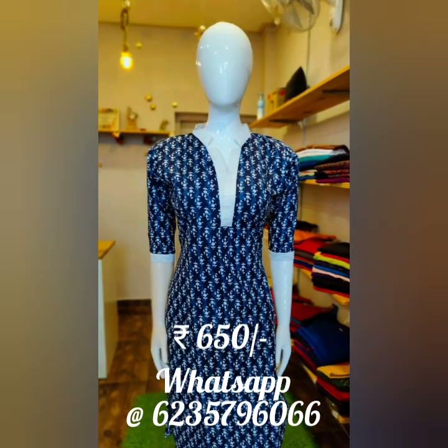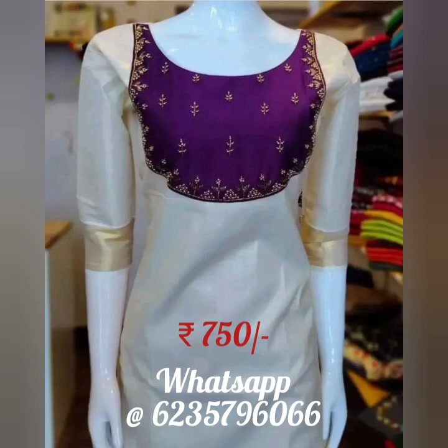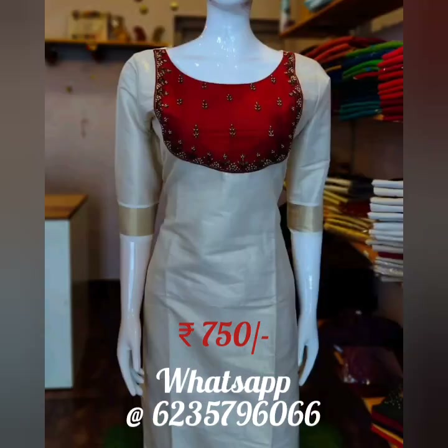We have indigo prints available in two different patterns. You can choose the material in medium, large, or extra-large sizes with different colours. We have many colorful slub items available.